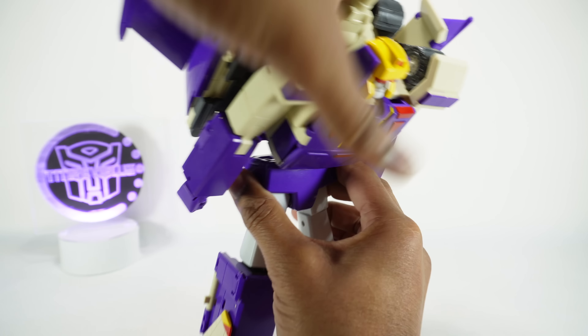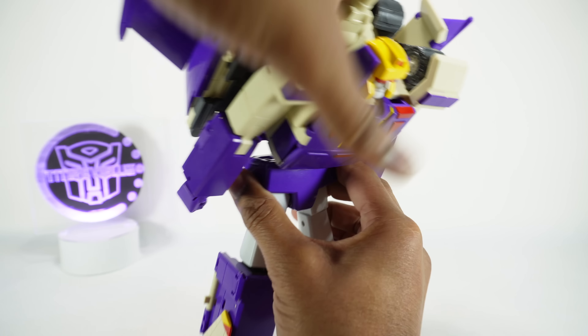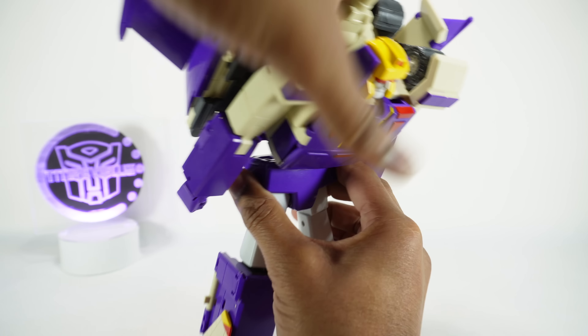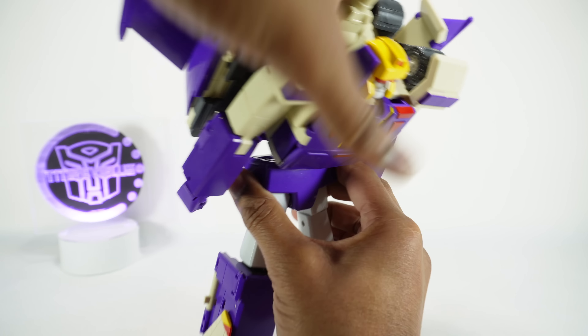Now release the backpack — pull this away; that's the tab going into the side of the turret. Open those up. This was actually mistransformed in the instruction video: you want this folded out for robot mode so it sticks out from the back. Open this up, make sure it's collapsed all the way, fold it in, put this back together, and tab it together here. Give it a little squeeze to get the tabs to go in — that's the configuration you want.